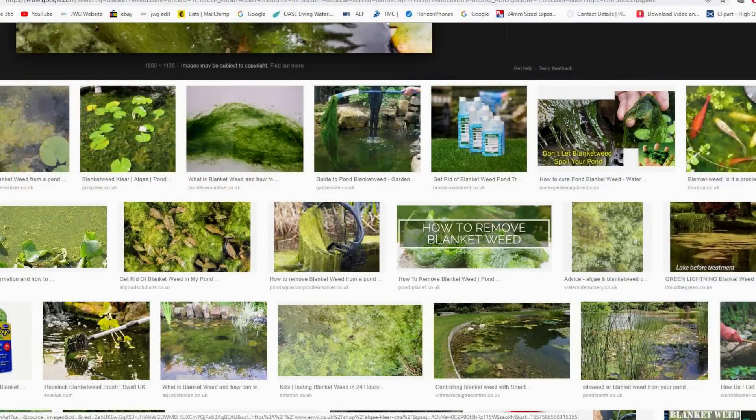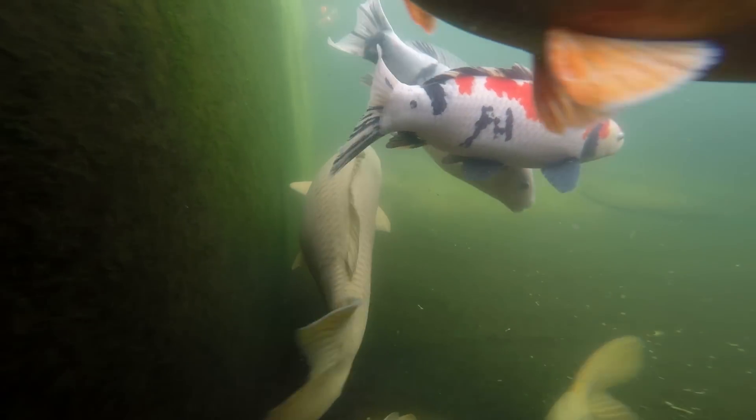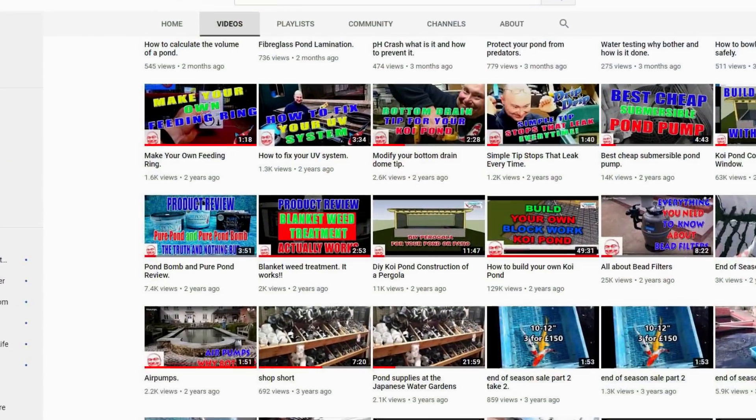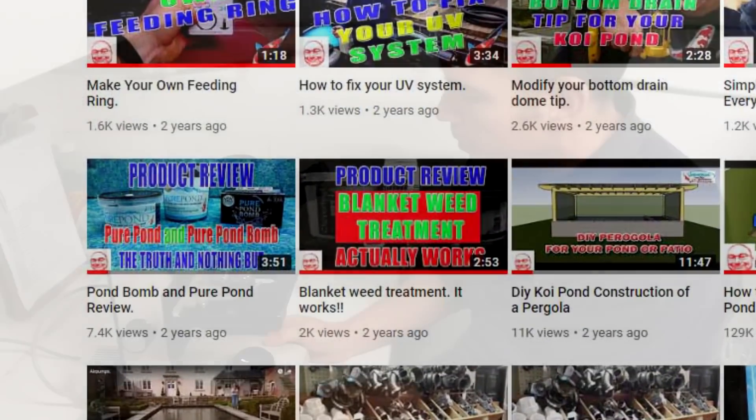UV lights have no effect on blanket weed, the stringy algae that grows on the side of your pond. To eradicate blanket weed you will need to use a separate treatment such as Cloverleaf Blanket Answer. Check out my best blanket weed treatment video for more information on that amazing product.